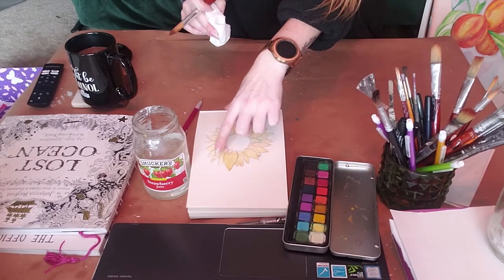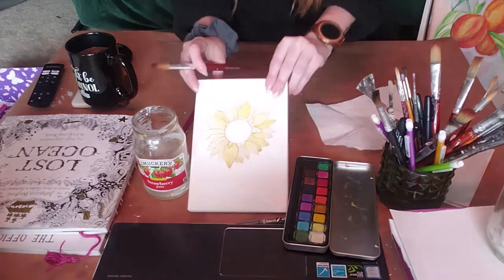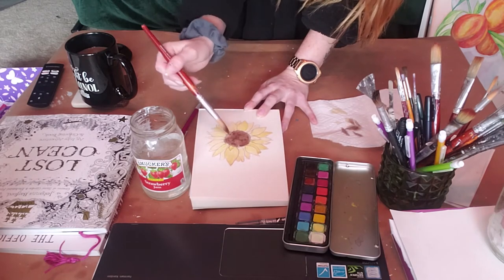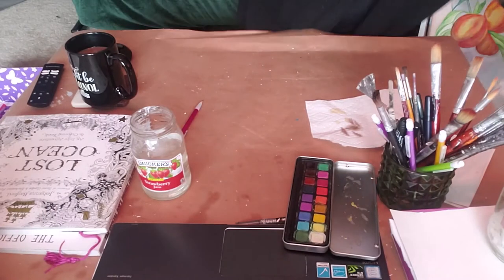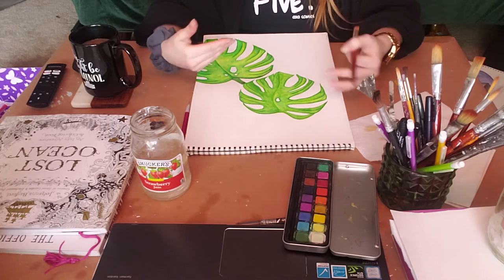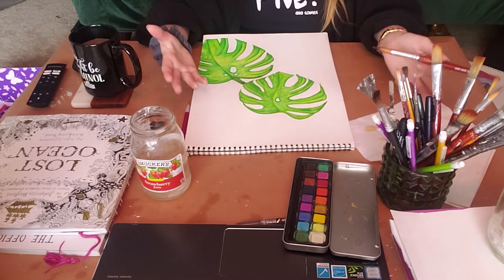I had a little bit too much water there on the tip of that petal, so it worked out great. This is our first layer — let that dry. Now that our first painting is drying, I'm going to show you a slightly different way to apply color. We're going to do it to these Monstera leaves that have just appeared here.